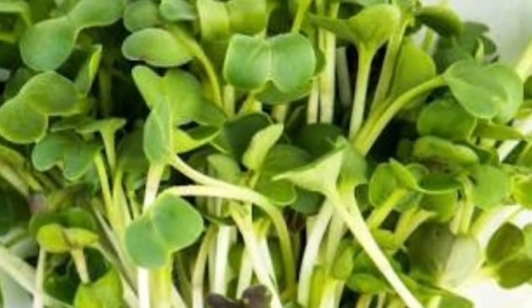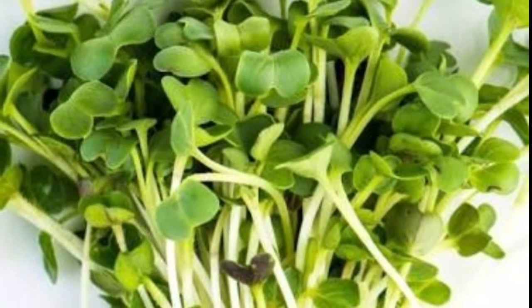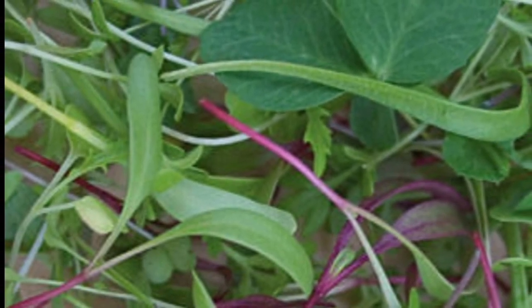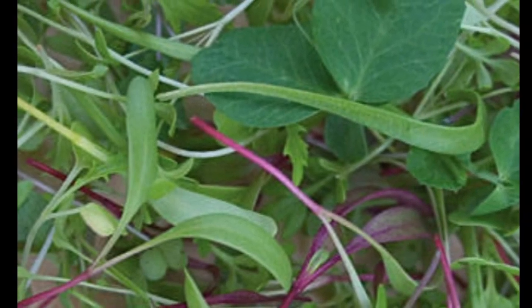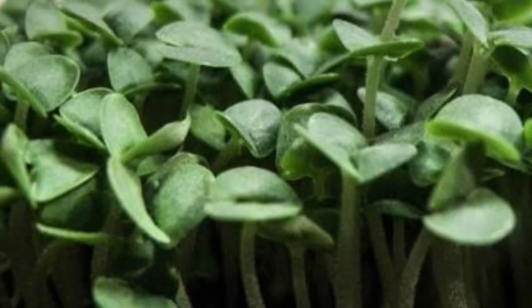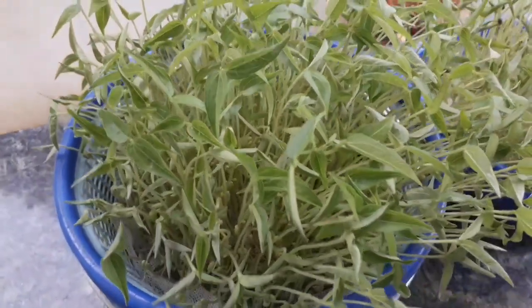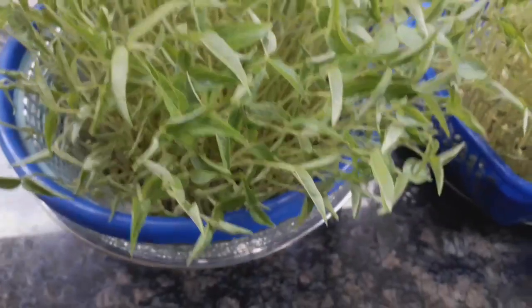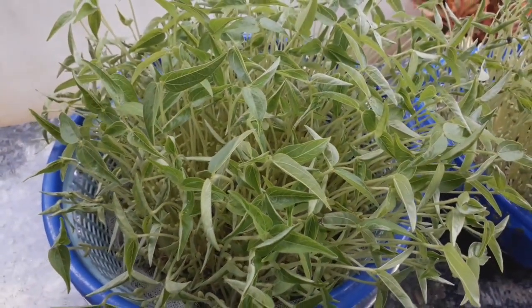Hello friends! Welcome back to my channel, Alien Vlogs. In this video, we will see microgreens — the vitamins and nutrients found in microgreens, and how much water is used in growing them. Let's go to the video.